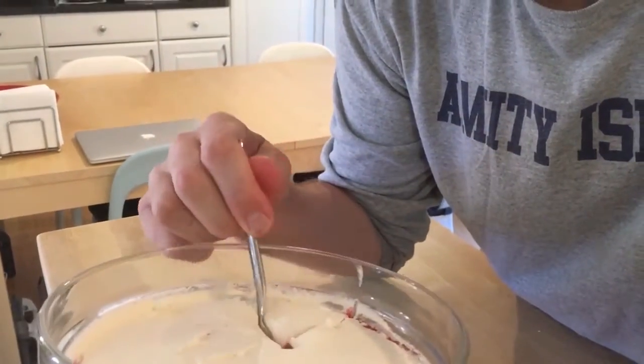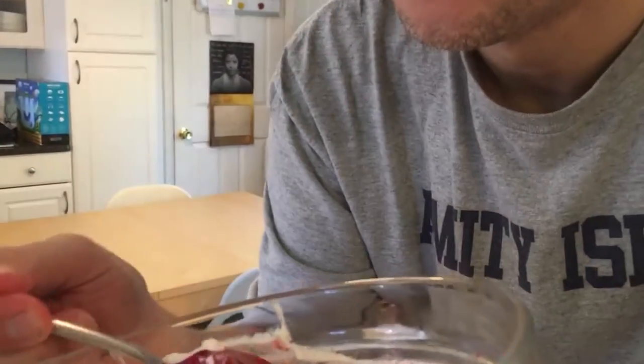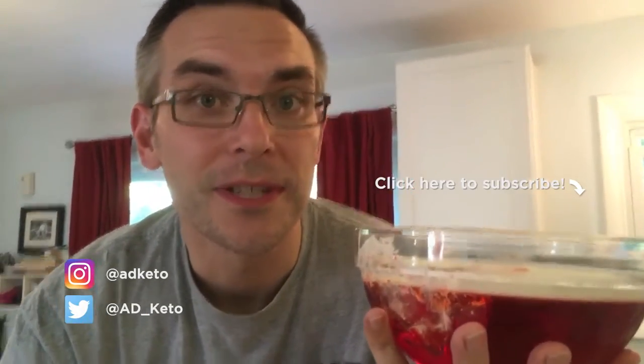Okay, here I go. Oh man, that was good. Mmm, love it! So that's it for now. I hope you enjoyed this weird video about me making Jell-O. Do you guys like Jell-O? Let me know in the comments. If you haven't subscribed already, please do — it really helps me grow the channel. Hope to hear from you in the comments. You can follow me on Instagram at adketo and on Twitter at ad underscore keto. I will see you next Friday.